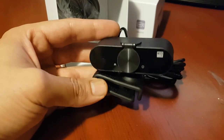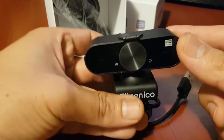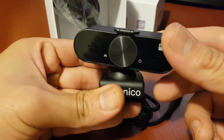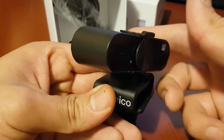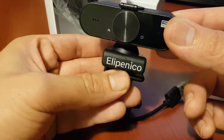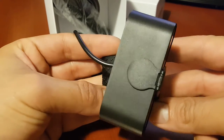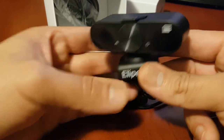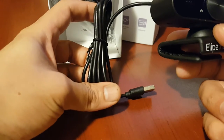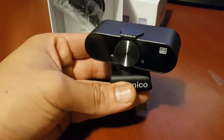Let me remove this plastic. I really like this camera because it has the feature of maneuvering — you can rotate it 360 degrees, move it this way, that way, up, and down. A lot of cameras out there don't have this, so it's a beautiful piece to work with. You also get a USB cable in the box, I think about six feet in length.